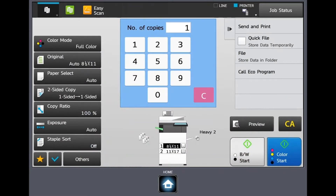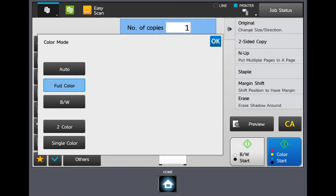At the very top we have color mode — we can adjust it to auto or black and white. Full color mode is going to count all of your pages as color impressions. Under auto mode, it's going to recognize the difference between a color document and a black and white one. Auto mode will slow down your document handler speed slightly, though, so keep that in mind.